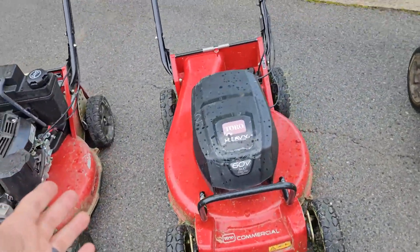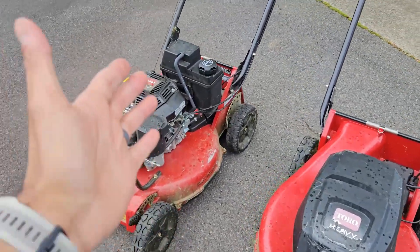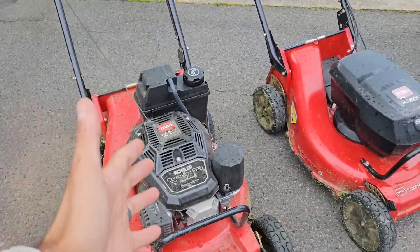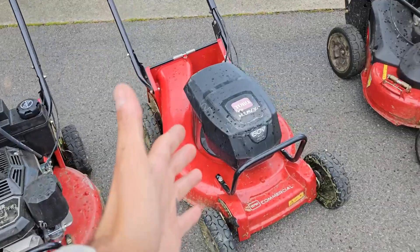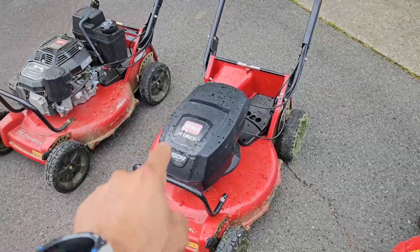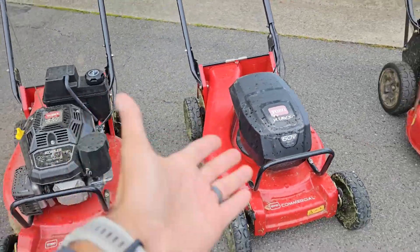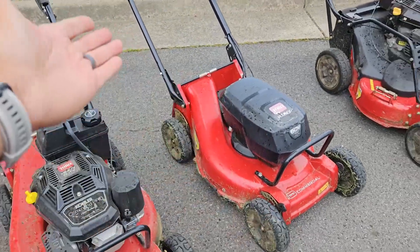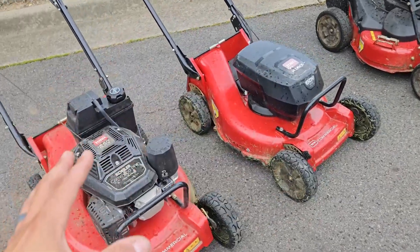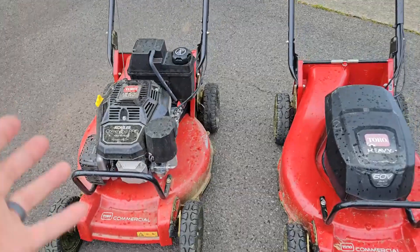They're literally the same mower — both just as indestructible as the other. It's just a question of whether you want to deal with all the maintenance and breakdown of components with gas over time, versus remembering to charge a battery. This model comes with two batteries, so you have one in there and one fully charged at all times and you can swap them out as you go. You just keep getting new batteries — no maintenance, none of that breakdown that gas and oil normally does to parts and components.